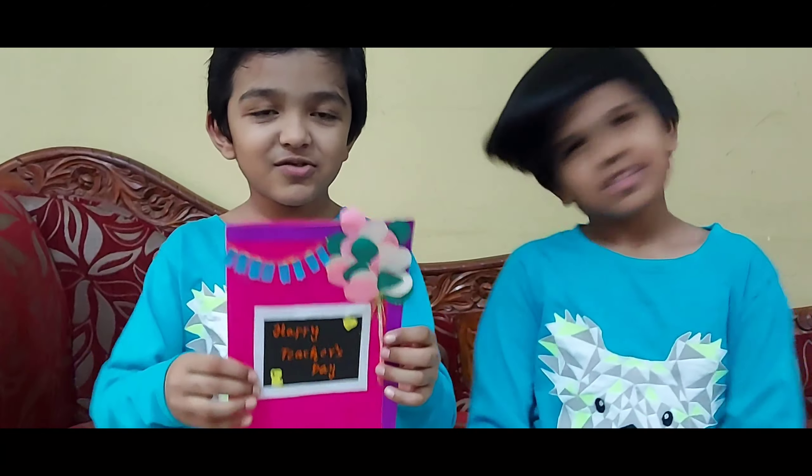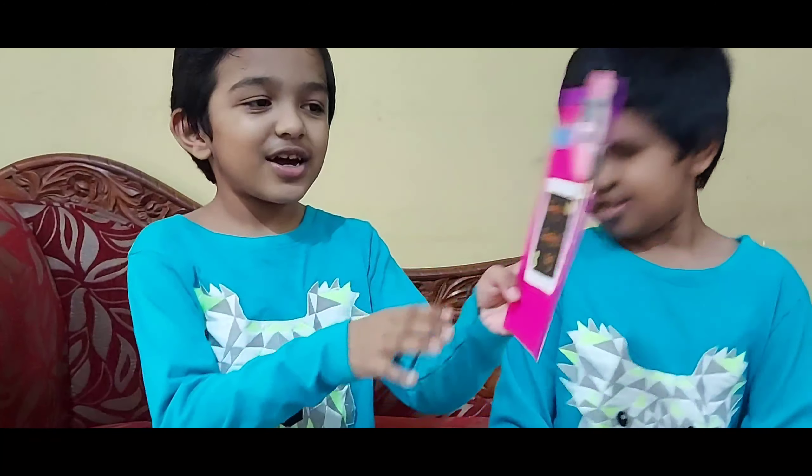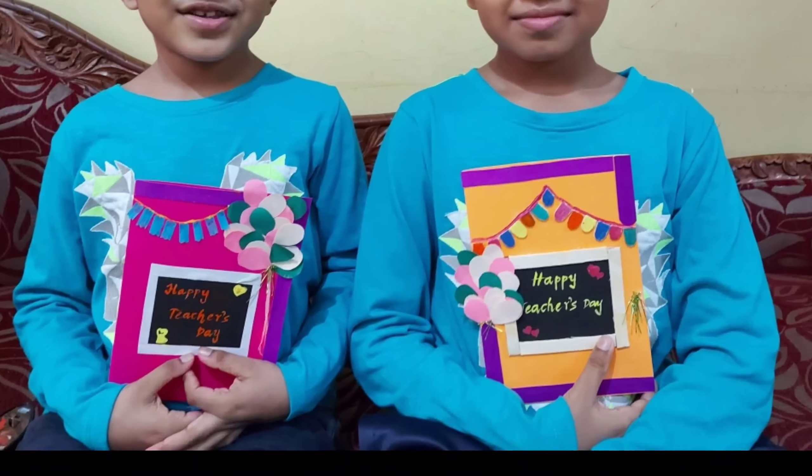For Teacher's Day, we made a card. We will show you how to make the card.